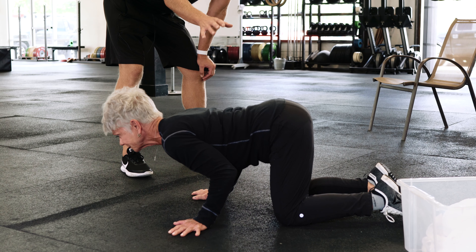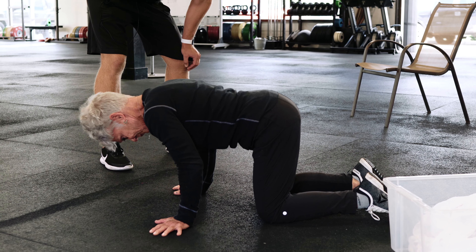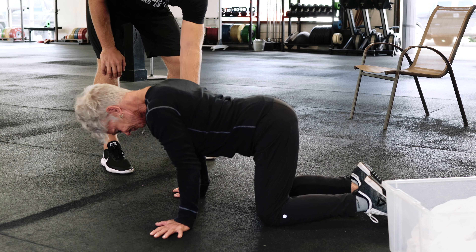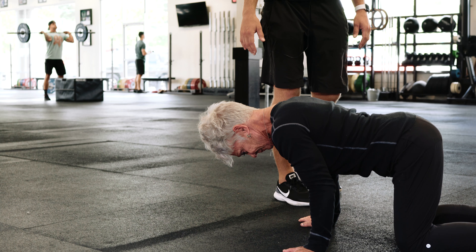From here, to feel yourself get your back in the right position, what we'd recommend is just look down to the ground and then with that arch in your back, just flex your abdominals hard. Arms straight, tighten up your abdomen — and now your back is in a good position to pick things up.